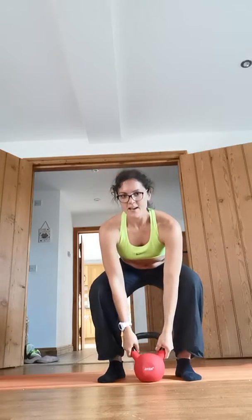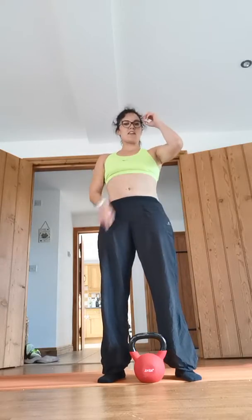Bring it into the chest and bend the legs as you bring it down. You'll really feel the burn on the back of the arms.